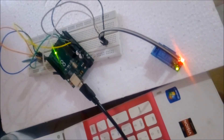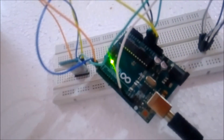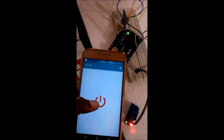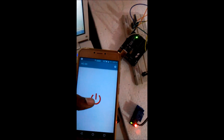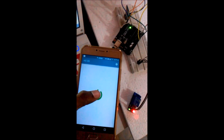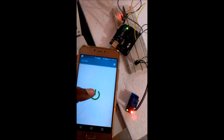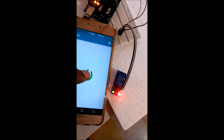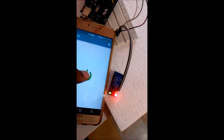I have connected everything to the computer using a USB cable to power it up. You can see the Bluetooth working and the relay is also working. As you can see, it is connected. You can turn it off and turn it on, and you see the green light turning on and off in the relay, which means it is working.